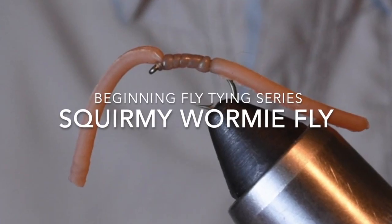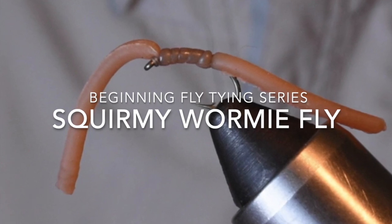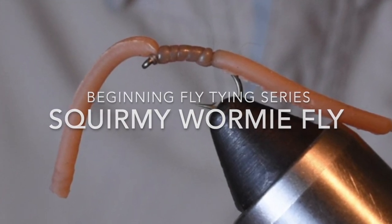Today we're going to tie up a squirmy wormy. This is just a very simple pattern. However, the material is kind of tricky to work with.